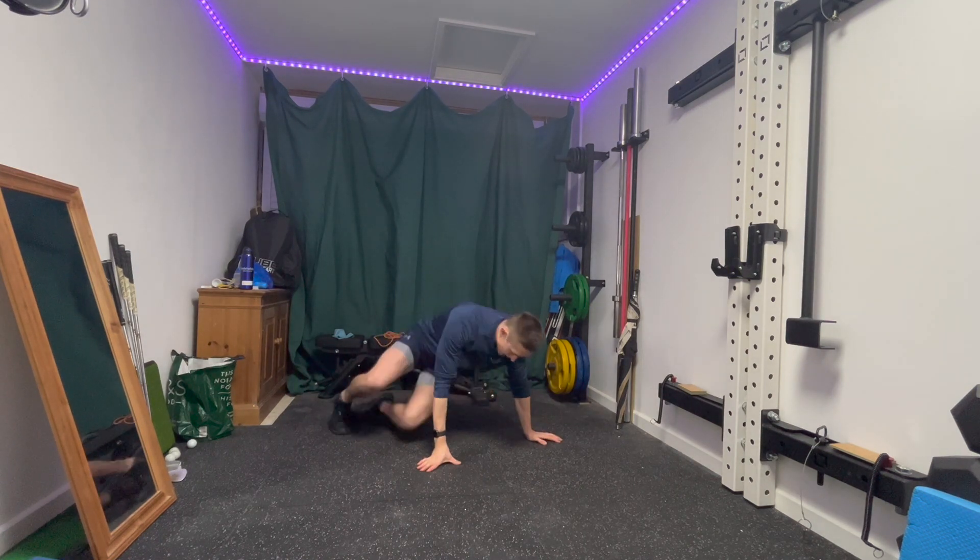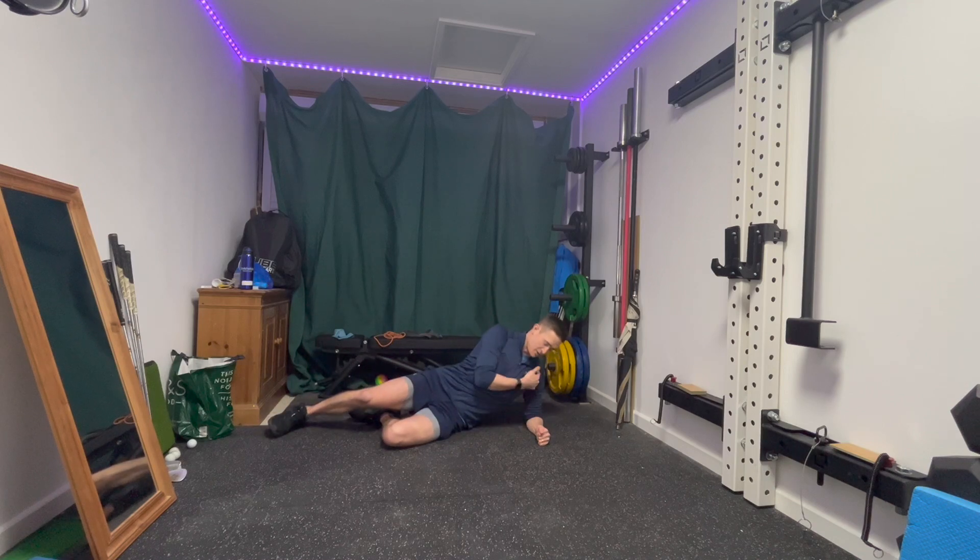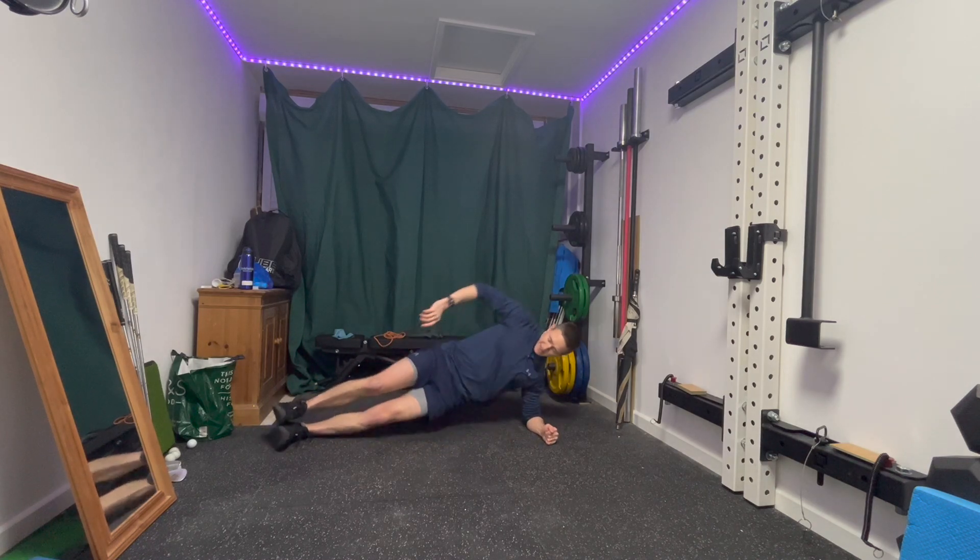Another good core exercise is a bodyweight plank or side plank. Elbow below the shoulder, feet on top of each other, hips up, shoulders back, and holding this position can be a great place to start. Or easier still, from the knees with feet tucked in behind in this side bridge position.